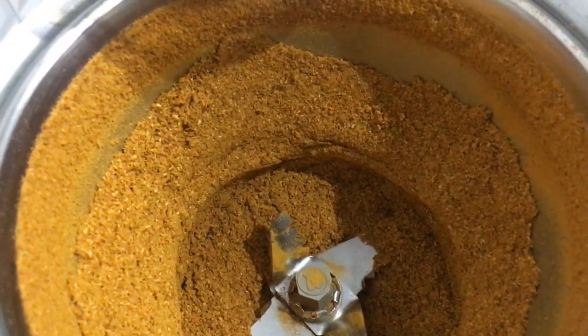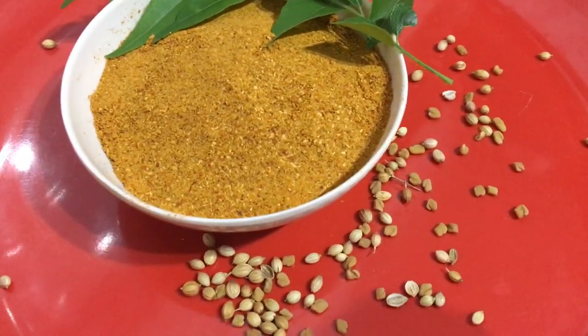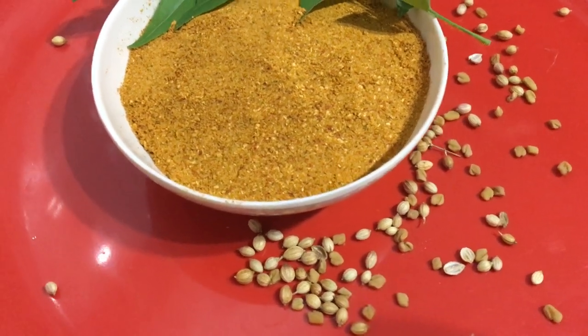Your homemade sambar powder is now ready. You can store it in a jar and use it up to 10-12 times.